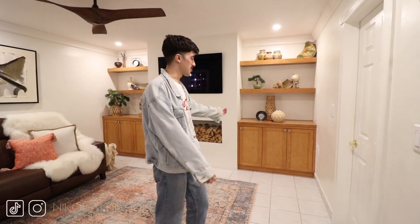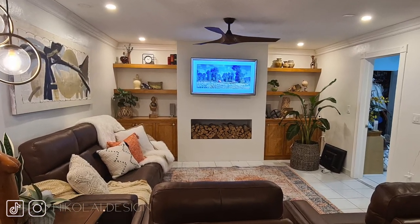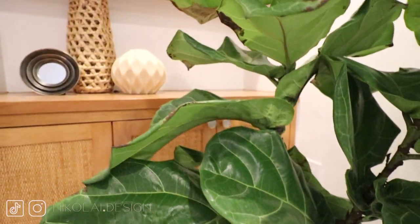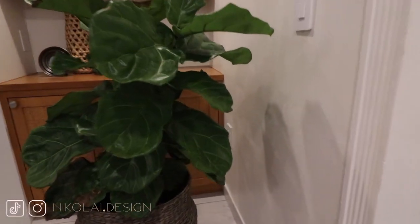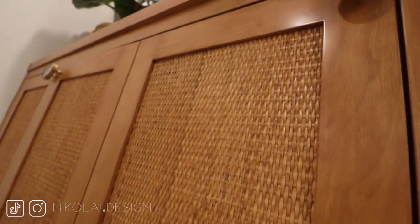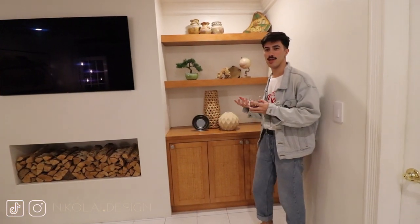Over here we used to have a beautiful planter with a bird of paradise tree, but she died before I recorded the video. I purchased another one and, because we don't have enough lighting, she also died. Then I bought a fiddle-leaf fig and she also left us, so this corner will remain empty for now. The built-ins were custom-made for us and feature some rattan caning. Guys, take this as a hint: you need to see your stains and colors in person before you give the go-ahead — it turned out a little more orange than I would have liked.